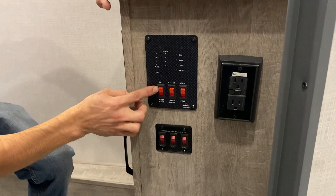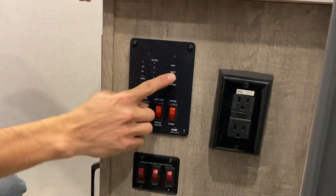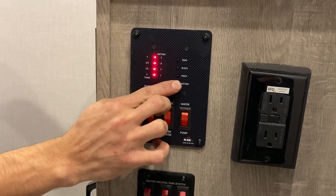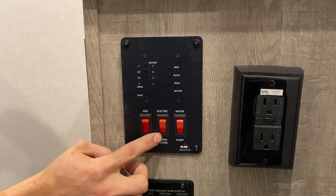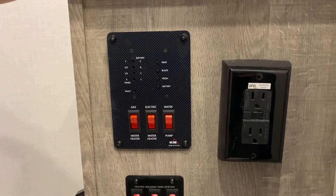And then this here is going to be your monitor. So if you hit your gray tank or your black tank button, it'll show you exactly where you're at. Battery is fully charged. And then this here is going to be your gas side of your water heater, electric side of your water heater, and then your water pump to turn that on.